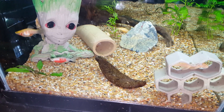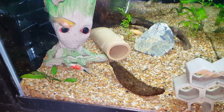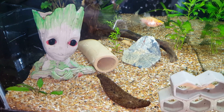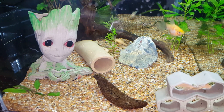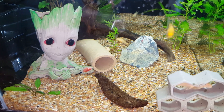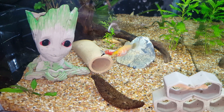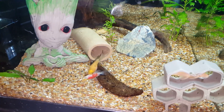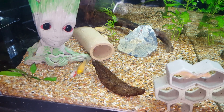Hey guys, Rambling Roots Wallow here. I want to do a video today about microworms. I feed a lot of them to my fish, and I feel like with how easy they are to keep, not enough people culture them. They're really super easy — but first I want to show you a couple of my tanks here.